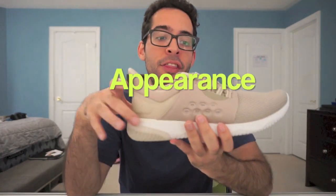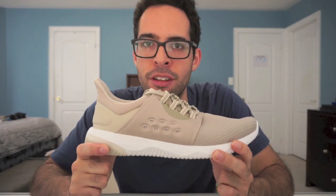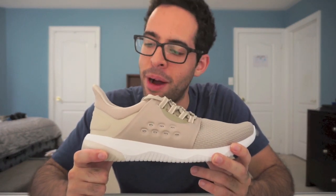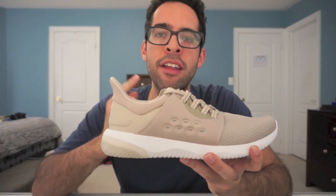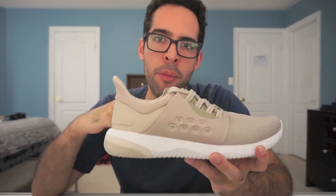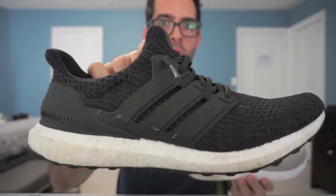As for the appearance, this shoe right here is absolutely beautiful to me. I bought it because it actually looks very similar, at least to me, to the Adidas Ultraboost. I'll throw something up on the camera right now showing you a comparison between the Adidas Ultraboost and this shoe right here.